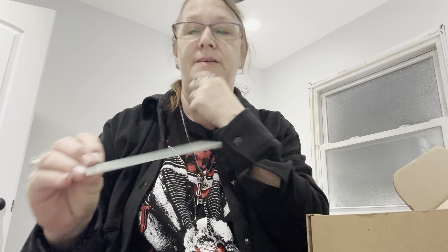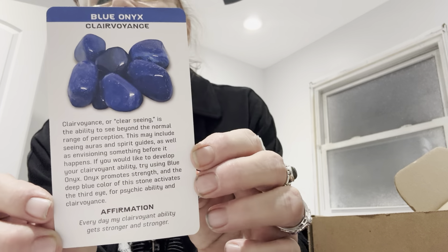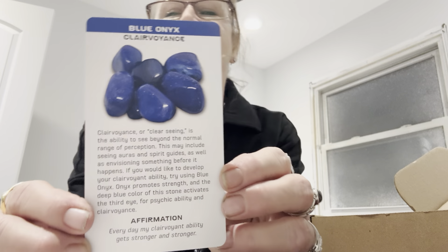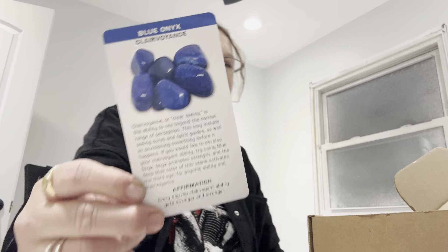First thing we have is an Oracle card. Mine is Blue Onyx for Clairvoyance, and it is very detailed. She loves the magic time. So we have that cool card.